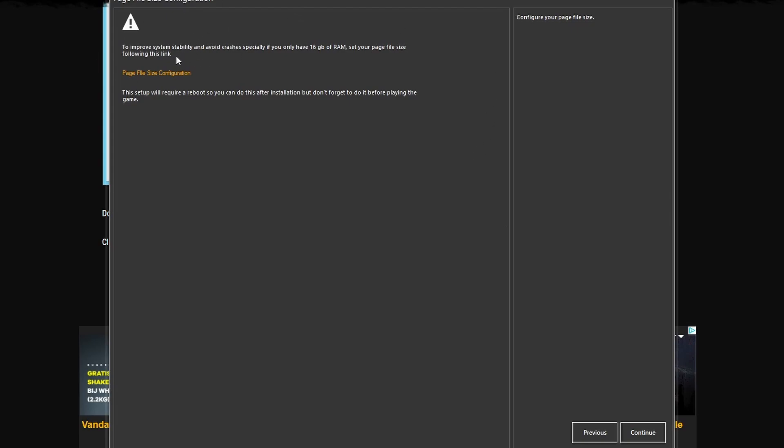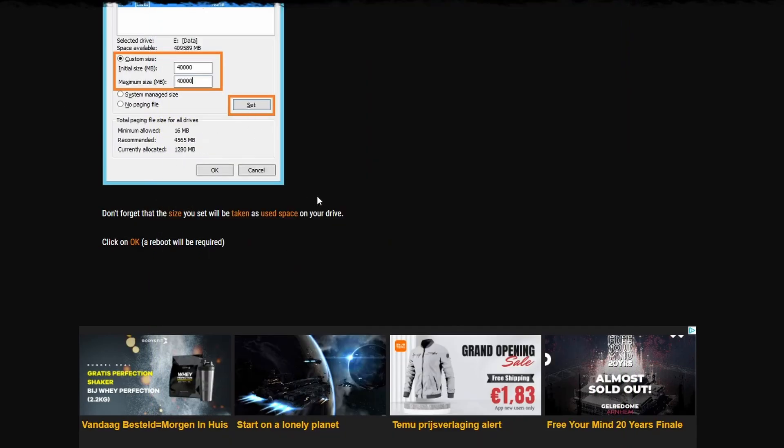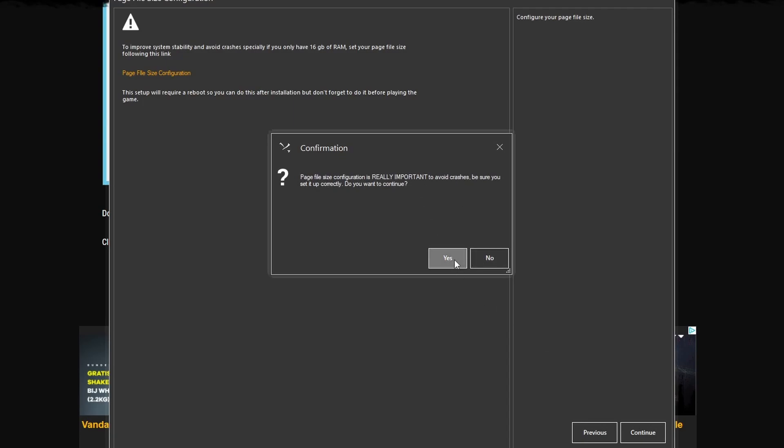I personally ignored the page file step and only got about one crash every 10 hours of gameplay, so it didn't really change much for me. But if you want to be sure and not be reckless like I was, follow their instructions carefully. Your settings will all be saved, so don't worry about it.